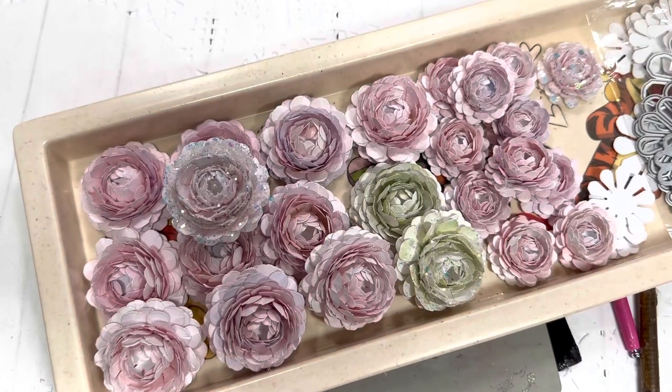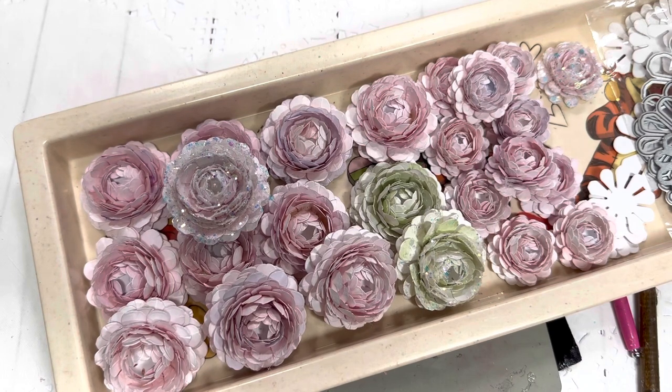Hello friends and crafters. Welcome to Carol's Craft Cottage. I'm super excited to have you join me today as I share with you my peony tutorial.